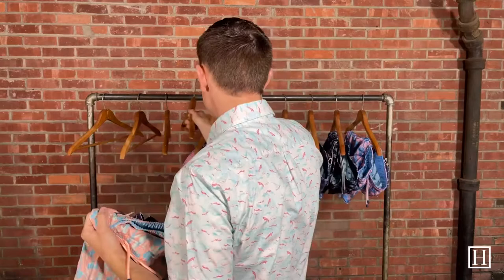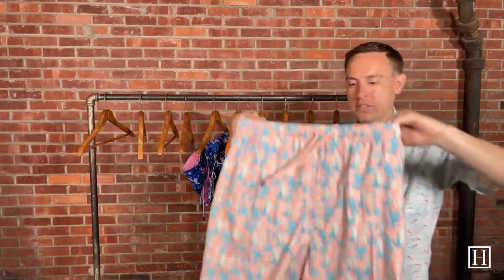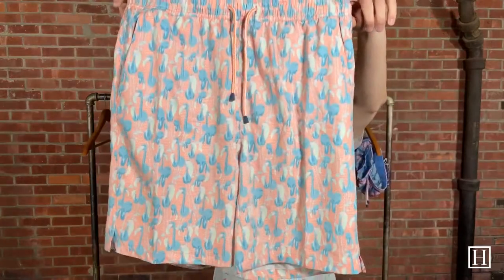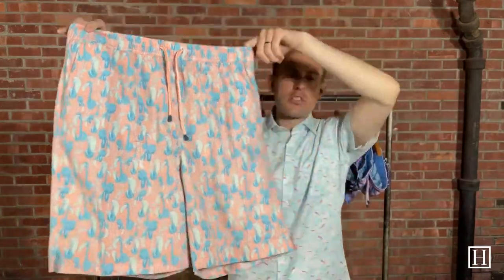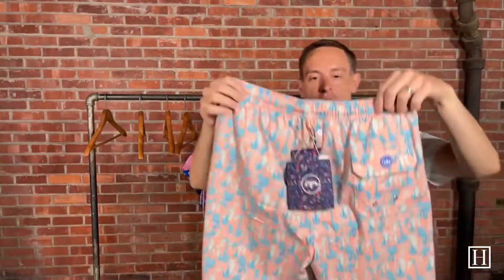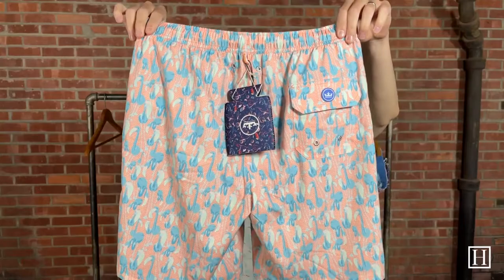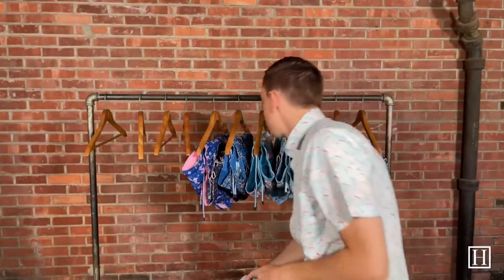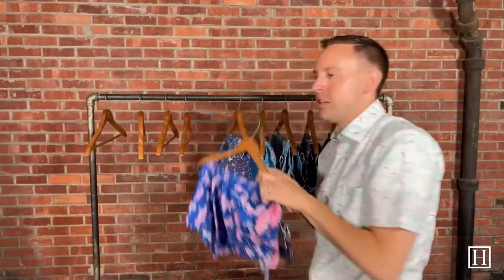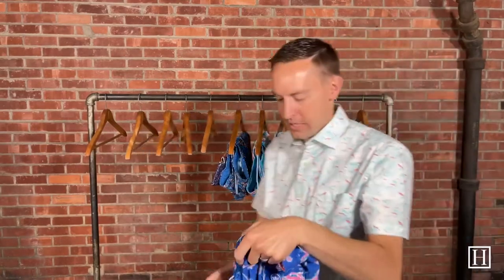Up next we have the Flamingos, and the color on these will be Orange Nectar. Just a fun lighter color with that flamingo pattern. We just brought in as many different patterns as we could to have options for everyone. These are a great lighter spring color — we know it's starting to warm up here in Iowa, so hopefully it's starting to warm up where you're at as well.